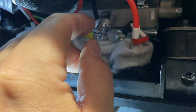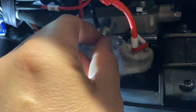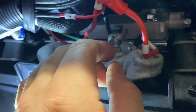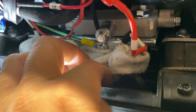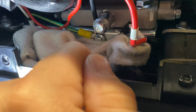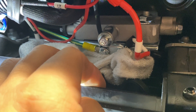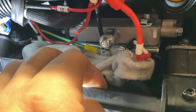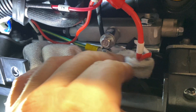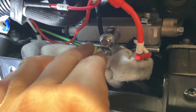Essentially, either you find a way to put a small catch pan under here to start catching the oil, or you do what a lot of people do — open it up and let the oil drain to the bottom pan of the generator and out the bottom drain holes. I do not like messy situations. I've been working on vehicles and machines for over 30 years, and I'm a retired Air Force aviator, so I'm particular about cleanliness, especially with oil.